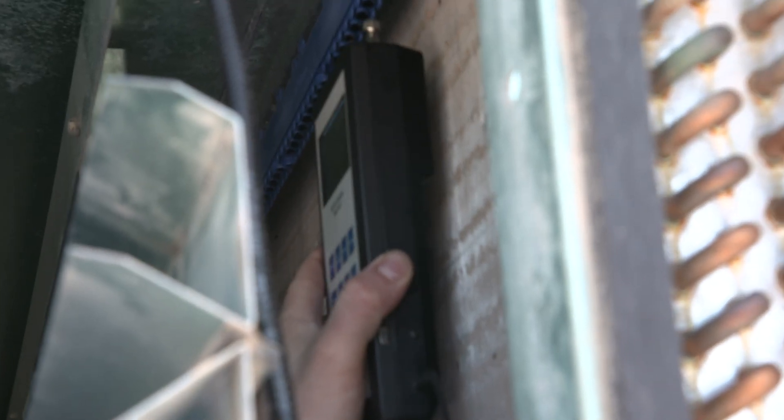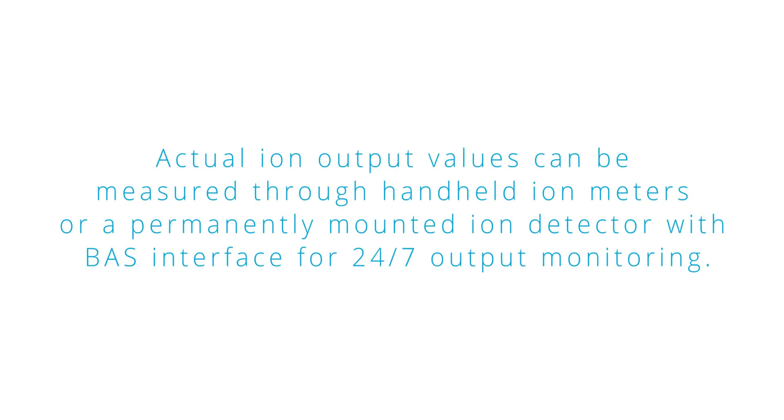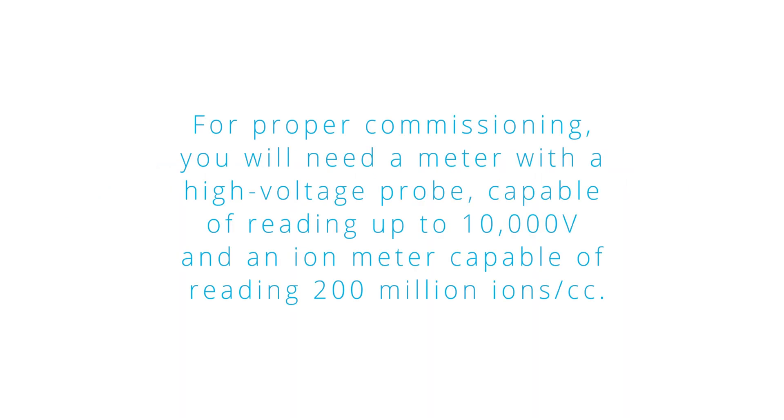Place a standard non-contact voltage meter near the ion needles and prove there is ion output. Actual ion output values can be measured through handheld ion meters or a permanently mounted ion detector with BAS interface for 24/7 output monitoring. For proper commissioning, you will need a meter with a high voltage probe capable of reading up to 10,000 volts and an ion meter capable of reading 200 million ions per cc.